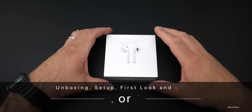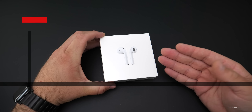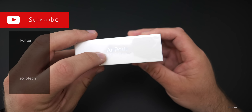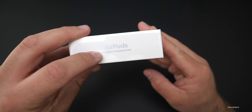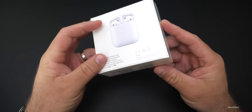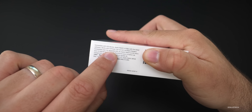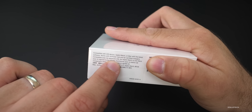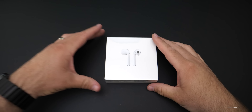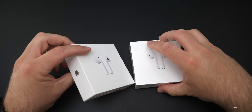Hi everyone, Aaron here for Zolo Tech, and these are the AirPods 2, or the AirPods second generation as Apple is calling them. The only way to differentiate them on the box is to look at the side here — it says 'Wireless Charging Case.' Also on the back it says 'AirPods with Wireless Charging Case,' and on the bottom it says it will work with AirPower and Qi-certified charging mats.